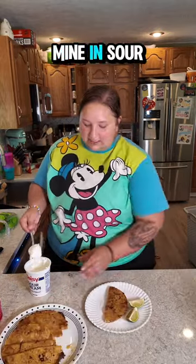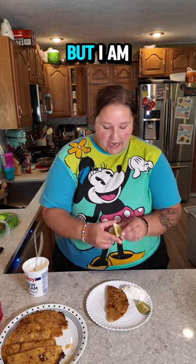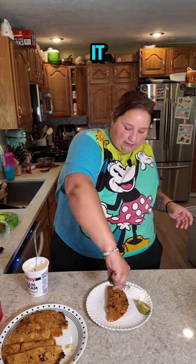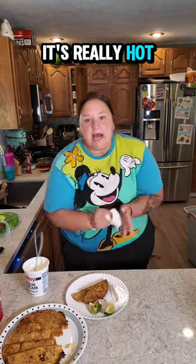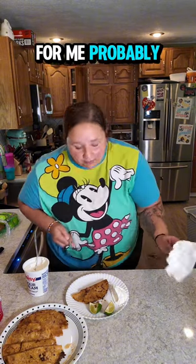I'm going to dip mine in sour cream. I know you're supposed to dip it in the birria sauce but I feel like they're already saucy enough, but I am going to squirt some lime on it. They're really hot — it's really hot and I want to try it for you so I'm going to use a fork. Is this the last for me? Probably.